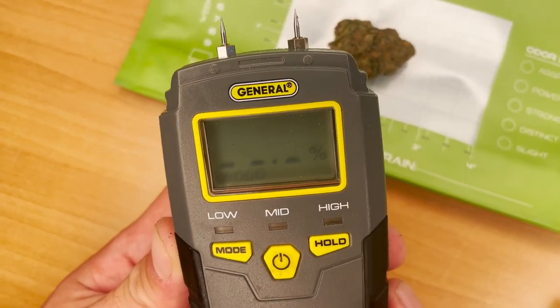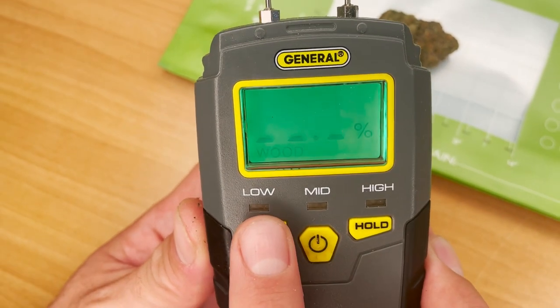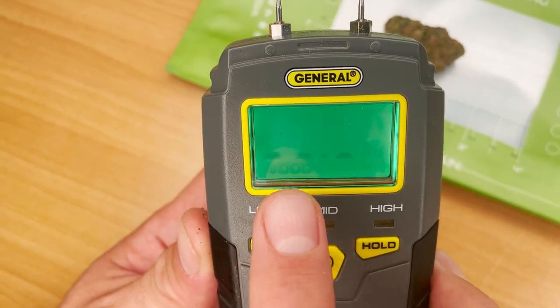Let's walk through how to do this. To begin, select the wood setting on your moisture meter. If multiple wood types are available, choose the softest wood.